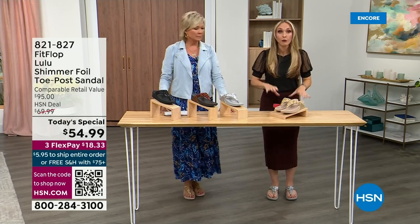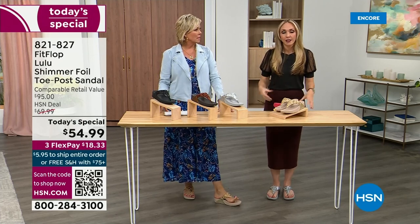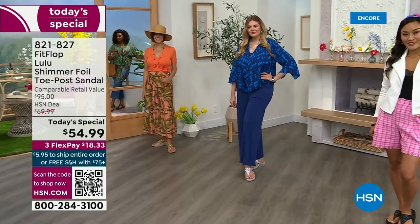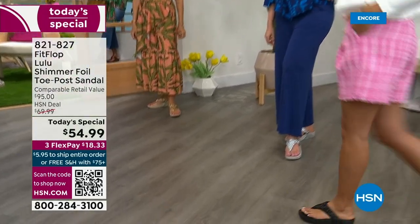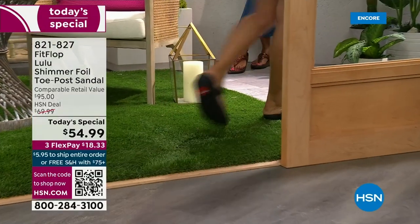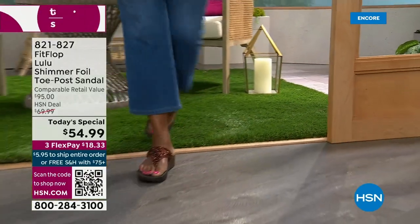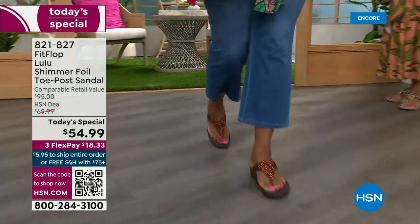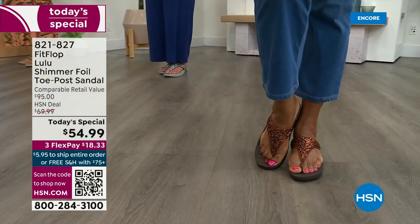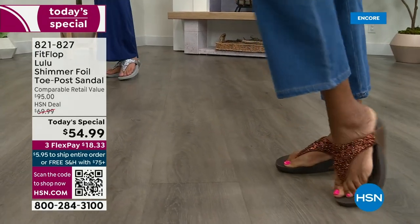These shoes are approved by podiatrists. Sometimes when I see people wearing them I ask how they heard about the brand, and they say their foot doctor — what foot doctor is going to prescribe a beautiful shoe like this before FitFlop? Back in 2006, 2007, FitFlop realized there was a niche — a market for women who wanted to support their foot health but also look on trend. FitFlop's fashion team takes whatever's trending and mixes it with this amazing technology, so you get it all.